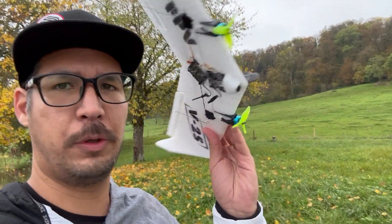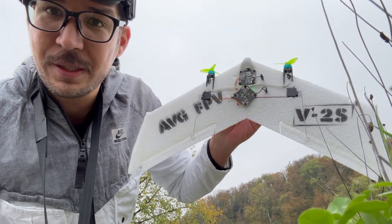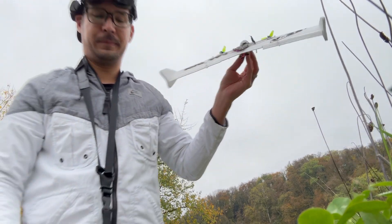We're at the spot ready to maiden before the rain comes. After the flight I will do a short description of the parts used. But for now let's see if she flies. And the best feature of INAV is of course auto-launch — it's so much fun.